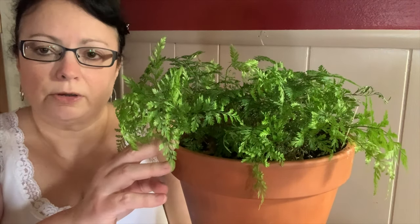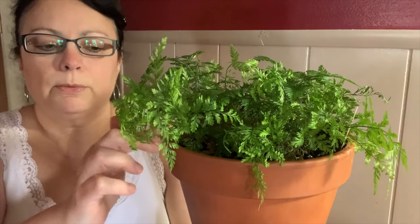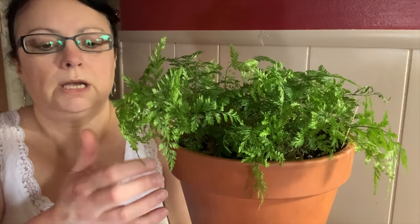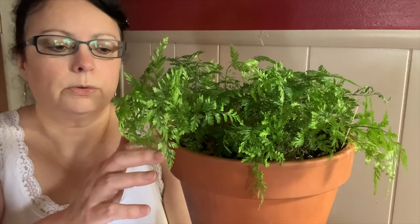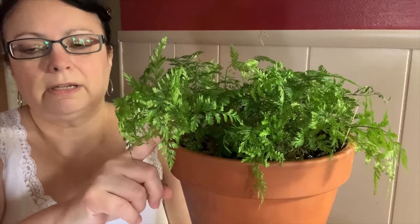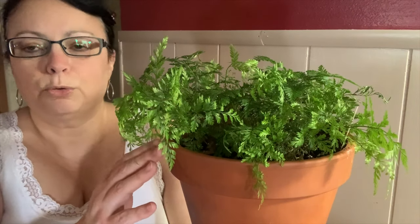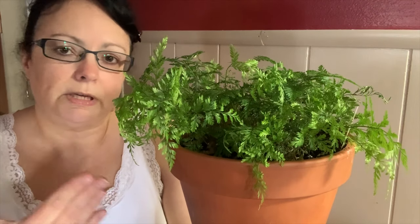Let the rhizomes grow uncontrolled until they cascade from the container. As these plants get bigger, I'll show you more towards the end of the video what they look like. The rhizomes on my plant aren't very pronounced yet because it's still juvenile — I've only had this fern for about eight months. Once the plant matures, the rhizomes will actually extend over the pot, which is basically where they got their name from.